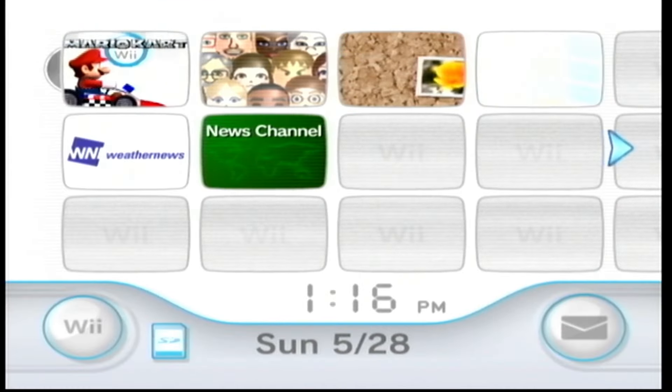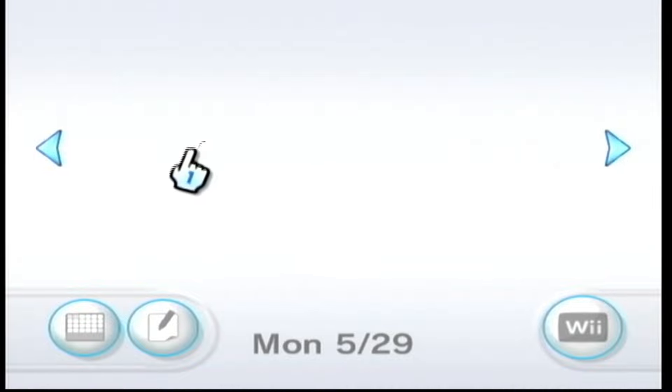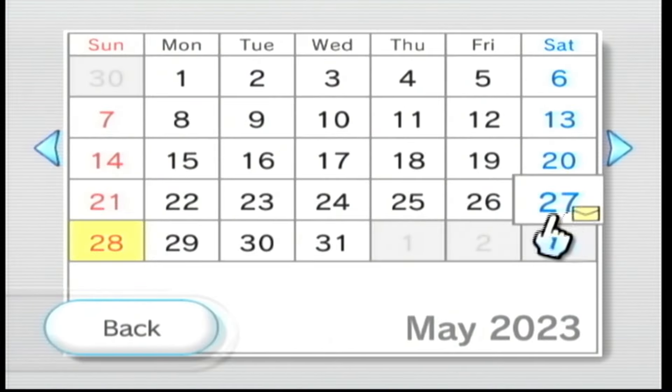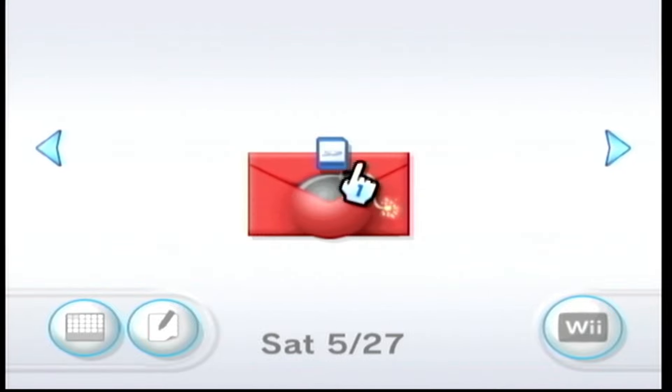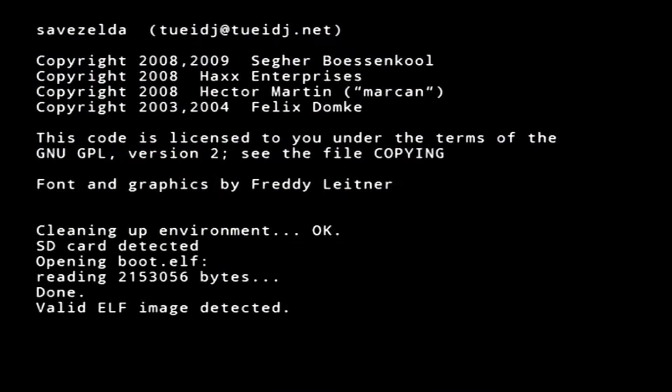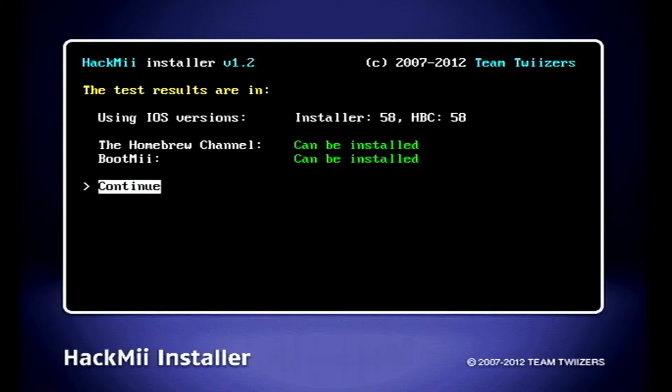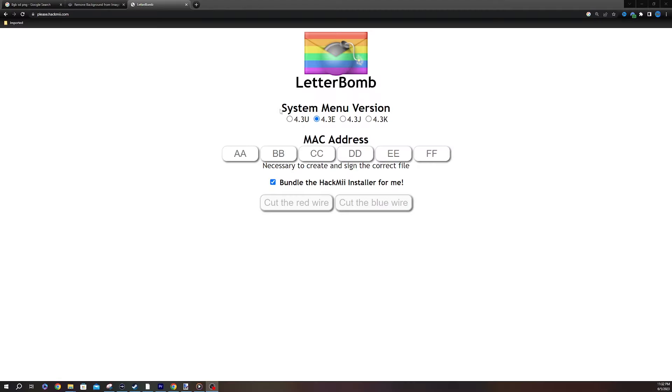Back on the Wii, the first thing we're going to do is start the Letterbomb hack. Open up your message board — if you don't see it on today's date, go forward or backward one day. You can also open the calendar to find what date you have a message on. Hit A on the letter to initiate the hack and give it a second to load. You'll get a warning screen that makes you wait about 30 seconds before you can continue. If your system freezes when opening the letter, you may have selected the wrong system version on the Letterbomb site.